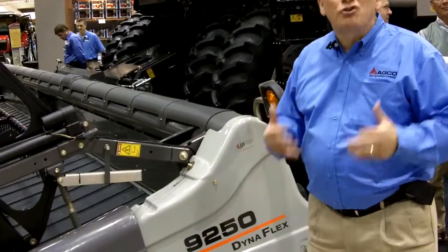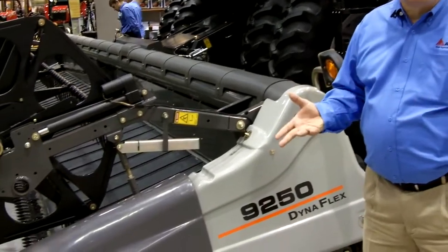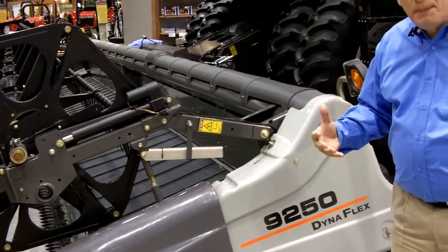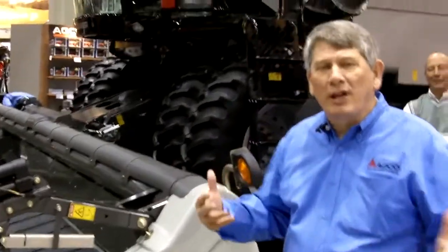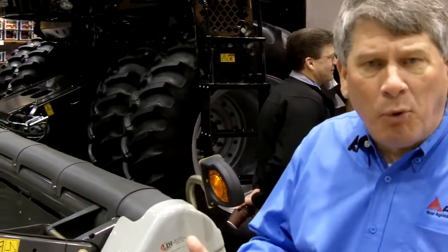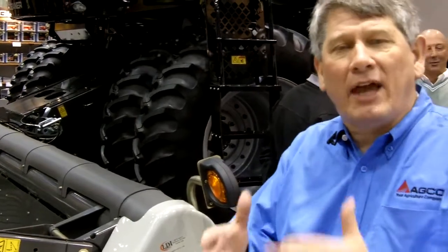It's our new DynaFlex Draper Header. This DynaFlex Draper Header technology features a flexible cutter bar with 8 inches of flex integrated into a Draper Header. We all know that the important thing we want to do with headers today is how do we feed the combine. In the past, we've always asked the combine to fix what the header did not do. This technology brings us leading edge capability that gives us a smoother flow of material into the header.